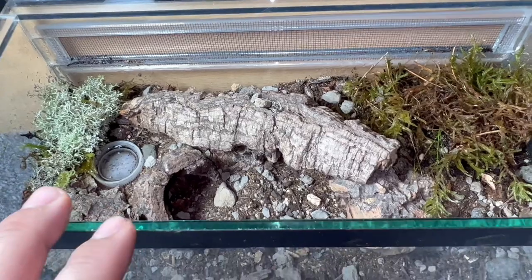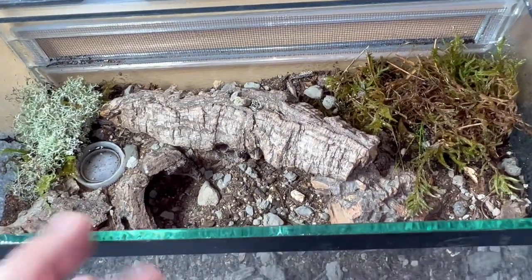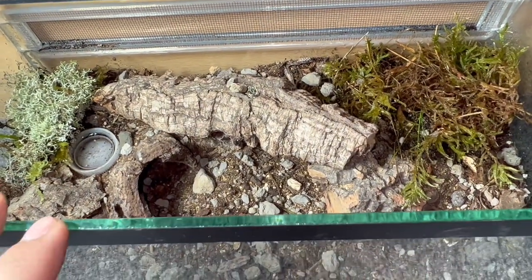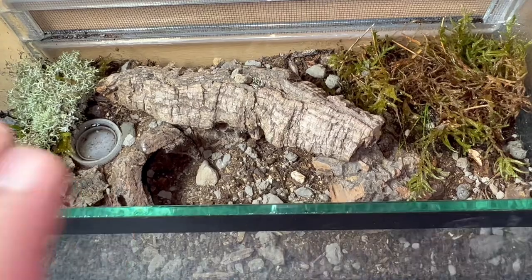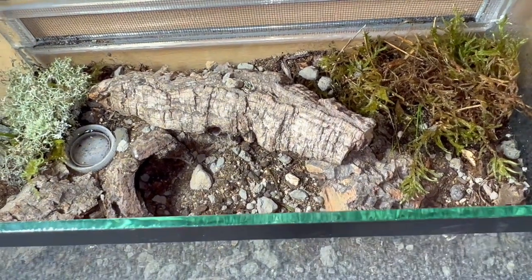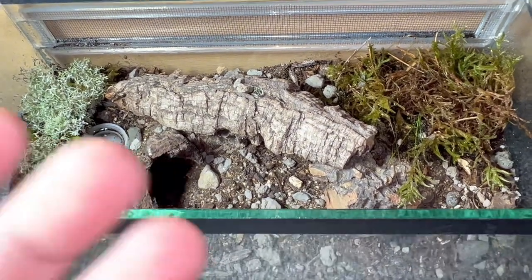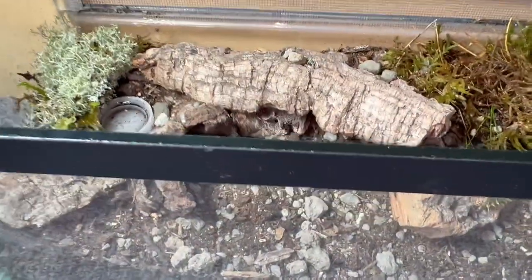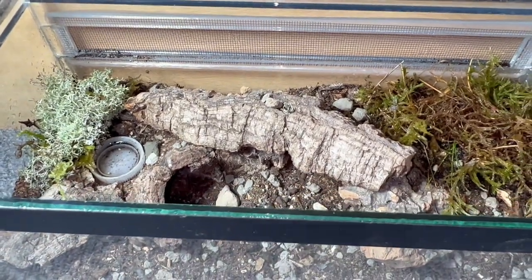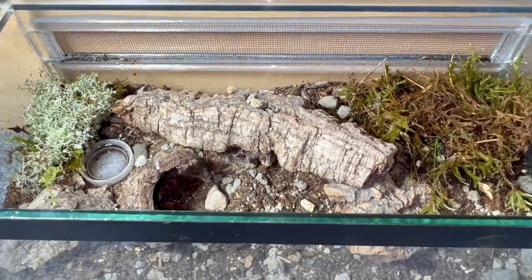The plan is once she settles in, loses a little weight, and does a poo — since she's had a meal recently — I'll give her another feeding in this enclosure and hopefully get a really nice takedown. As you saw in my feeding tips video, she had a really nice takedown then, so I'm hopeful. The female's been in the rehousing tube long enough — let me stop calling it a test tube! It'll stick eventually. Let's get her rehoused into the enclosure.